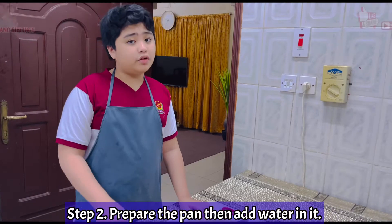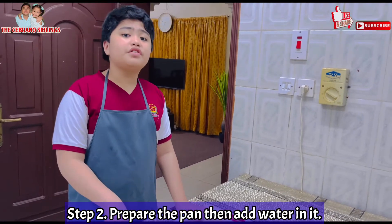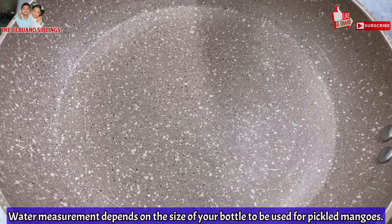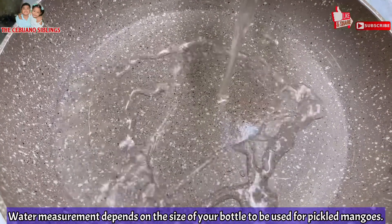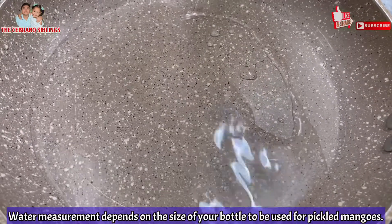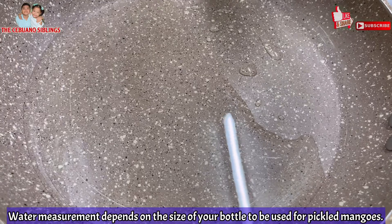Then, we will go over to our stove and we will add water on medium heat, because we will be making the mixture for our pickled mangoes. You need to put it on medium heat and after that, you will pour water. Depending on how much mixture you want is how much water you will pour — for me, I will just pour one bottle.